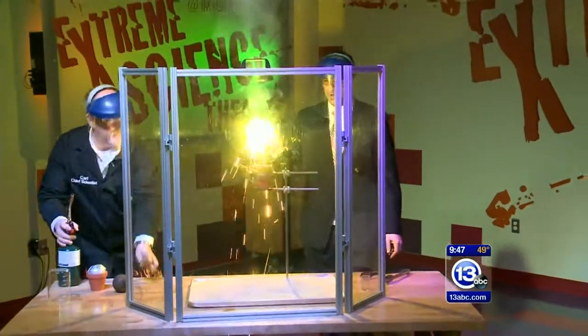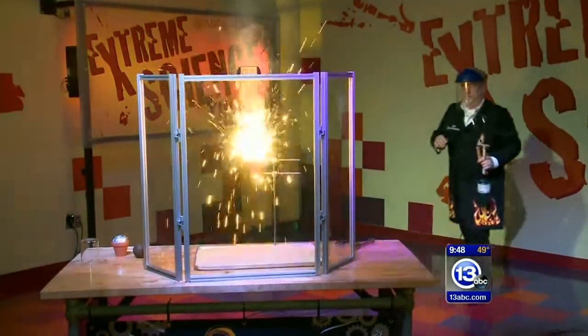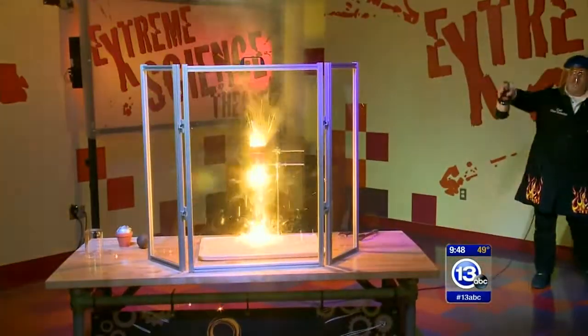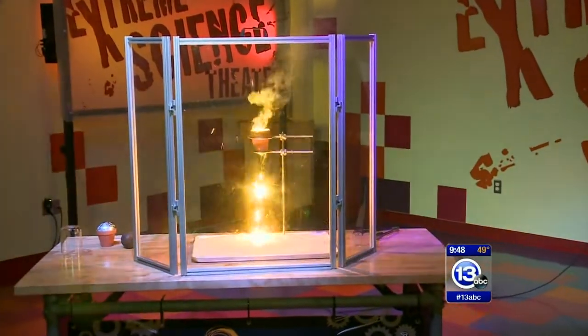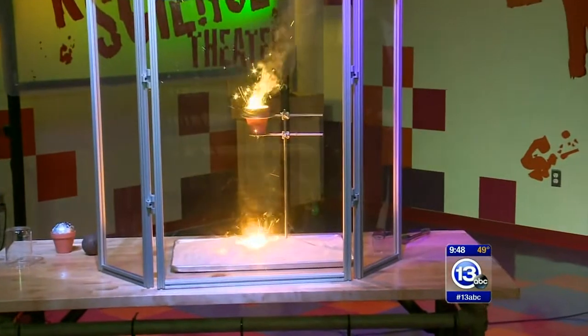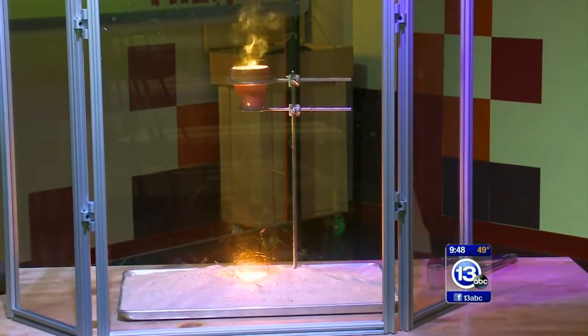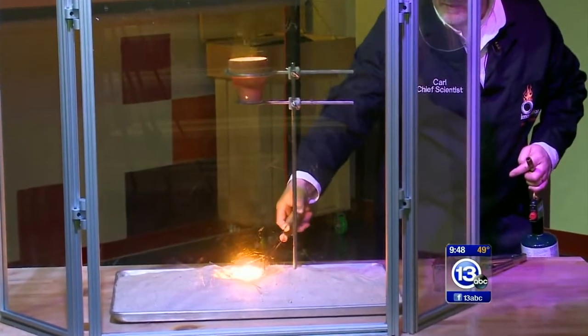Let it get going. Drop it in — drop it like it's hot, put it right in there. There we go. That stuff dripping down is molten iron. It's falling down into the sand. Once it sort of settles down, we're going to come in and see if we can actually pick up that glowing hunk of iron — not with our hands, with these tongs.